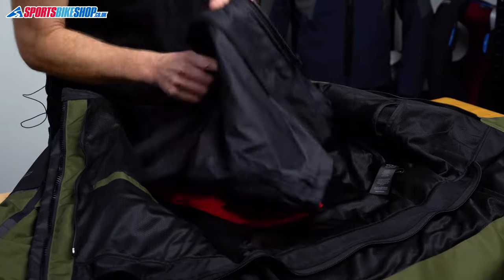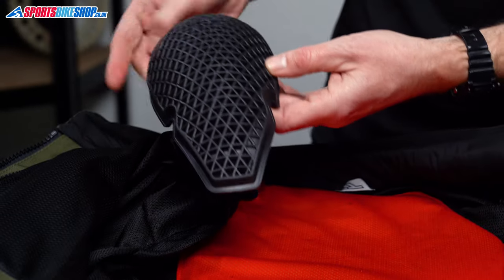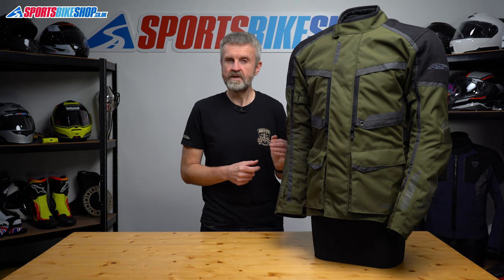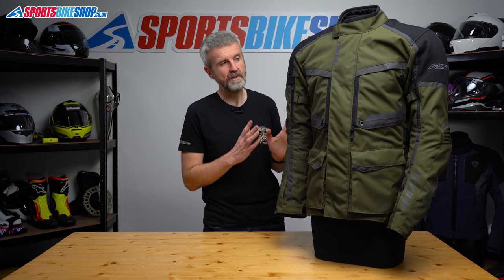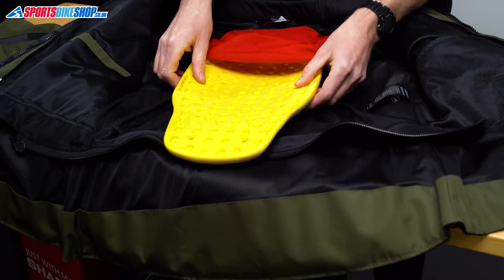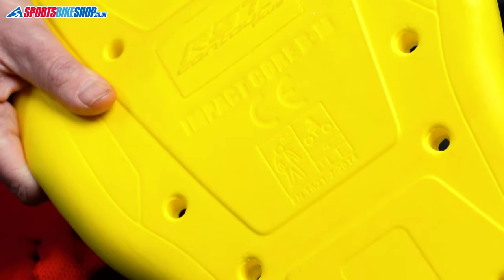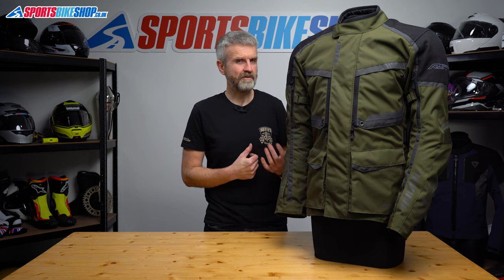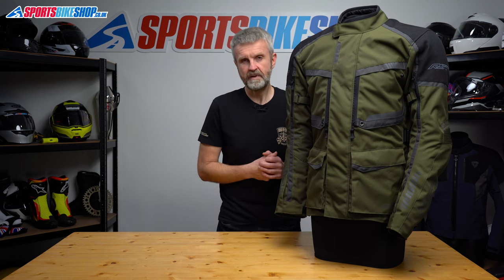Remove the membrane and then we get down to the mesh liner — this is where we get to the armour. The standard shoulder and elbow armour is very airy and it's rated to the higher level 2 within the CE standard, which is not something you commonly find at this price. It's type A armour, which covers less of the body than type B armour, but I would be very surprised to find type B armour in a jacket at this sort of price. There's a back protector insert included as standard, which is another big positive. It's a soft insert that meets the basic level 1 within the CE standard for impact protection and you can upgrade that insert to the higher level 2 — RST produce a level 2 insert which costs £30 as we record this.